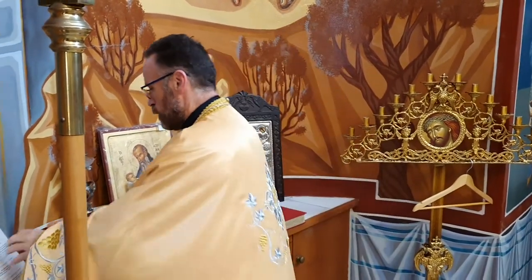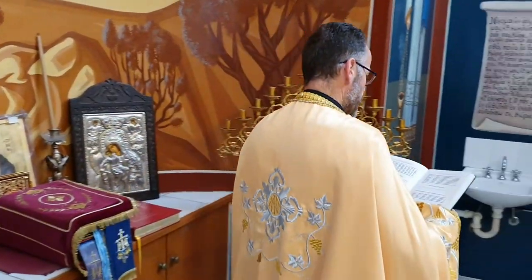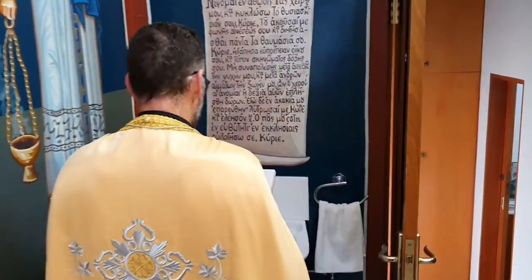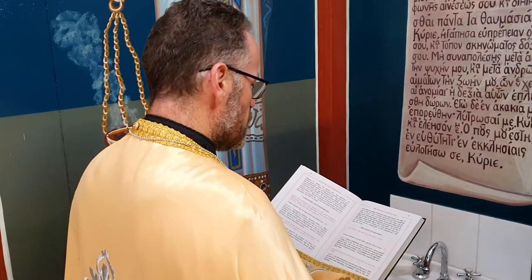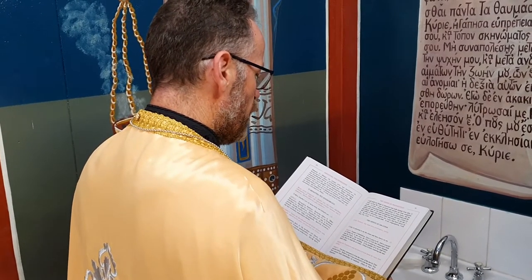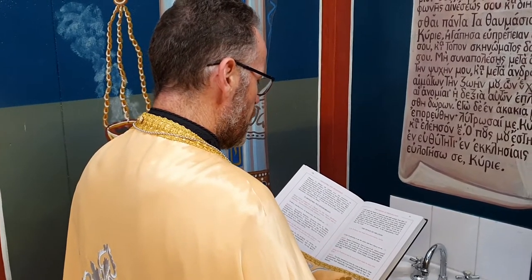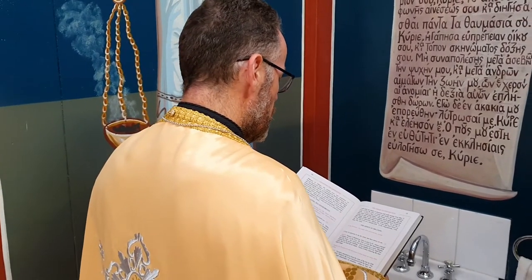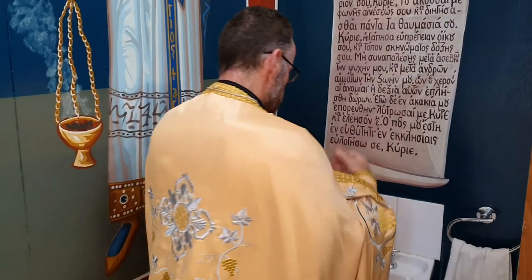Let us pray to the Lord, have mercy. I will wash my hands in innocence and walk around your altar, O Lord, to hear the voice of praise and declare all your wondrous works. O Lord, I have loved the beauty of your house and the place where your glory abides. Destroy not my spirit along with wicked people, nor take my life with bloodthirsty people who have crimes on their hands, whose right hand is filled with bribes. As for me, I have walked in innocence. Redeem me, Lord, and have mercy on me. My foot is set on a straight path; in the congregations I will bless you, Lord, always, now, and ever, and to the ages of ages. Amen.